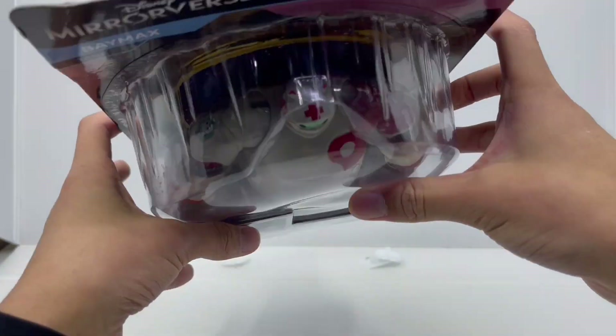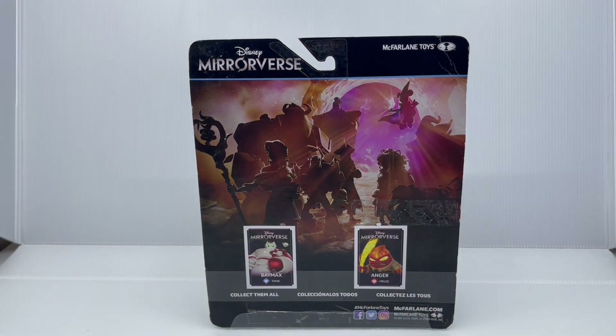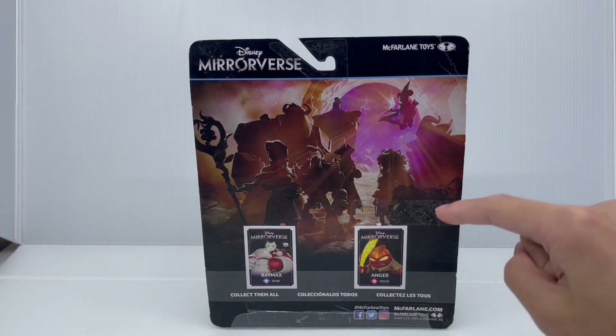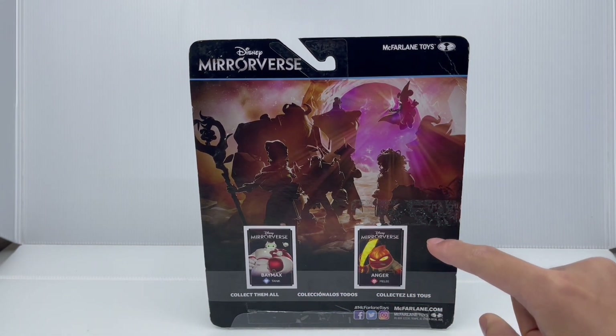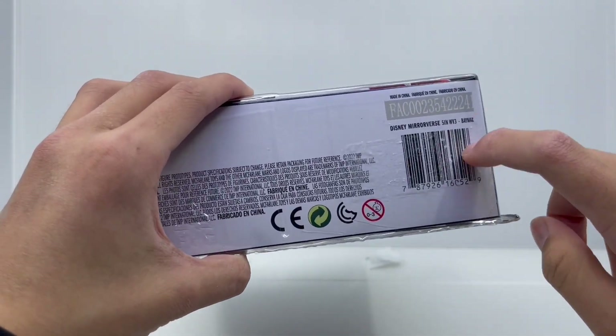This is for ages 4 and up. Here are the other sides of the box. On the back, it shows you some of the other figures you can get in Wave 3 of the Mirrorverse 5-inch figure line, which are Baymax and Anger. I do have the Anger figure, so stay tuned for a review on him. And here's the bottom with the UPC.